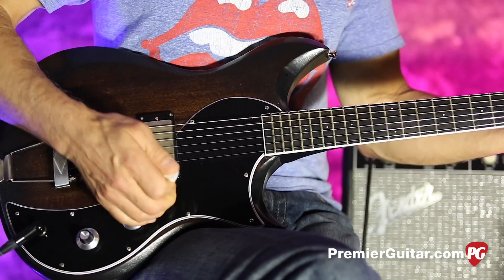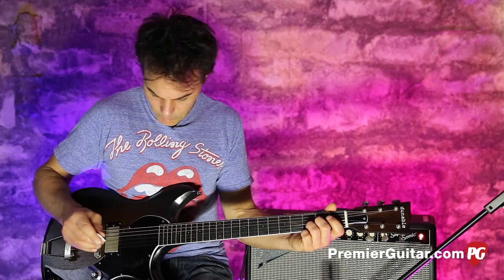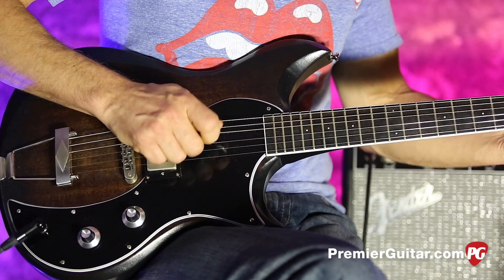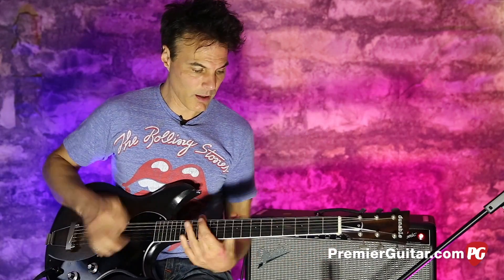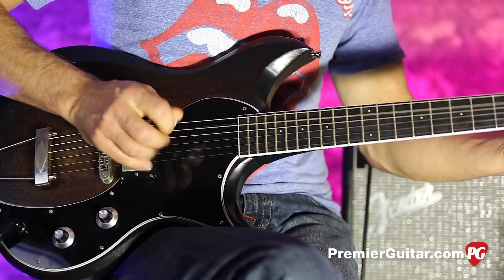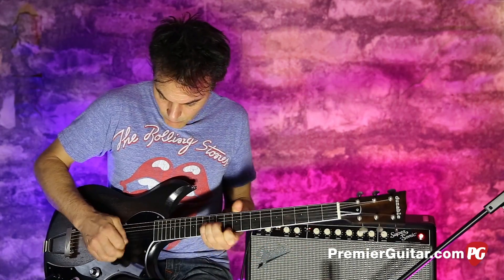I'll just kind of show you what this pickup does. You get down there in the single coil land — really chimey. Then put it down to full humbucker and put some dirt on it.